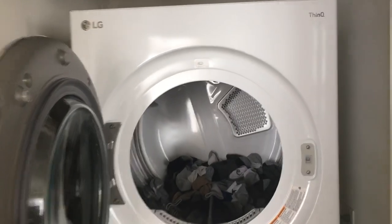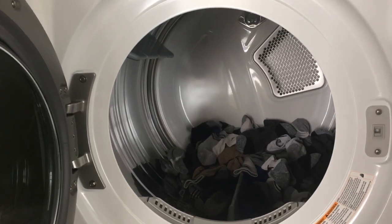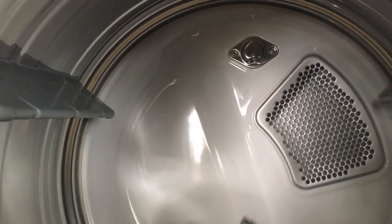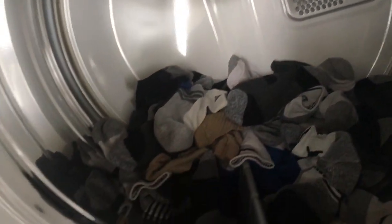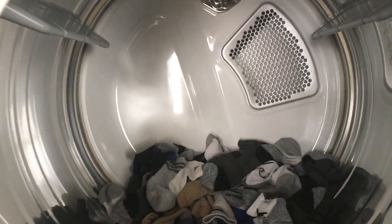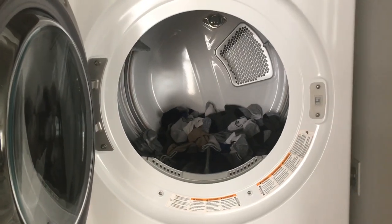I'm talking about my LG dryer right now. I did the wash already. As you can tell, this is really pretty big too. Wow, so much space. It's actually seven cubic feet of space in here — it's like huge. You can tell my load of laundry is very small, so you can sure put a lot of stuff in there. What a great dryer.